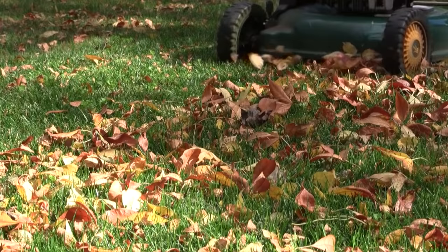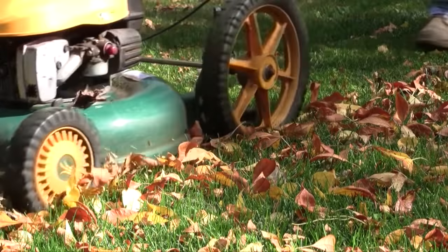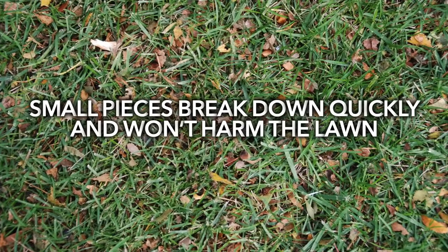A season's worth of clippings is equal to one fertilizer application. In the fall, mow leaves along with the grass and leave them on the lawn, adding even more organic matter and nutrients to the soil.